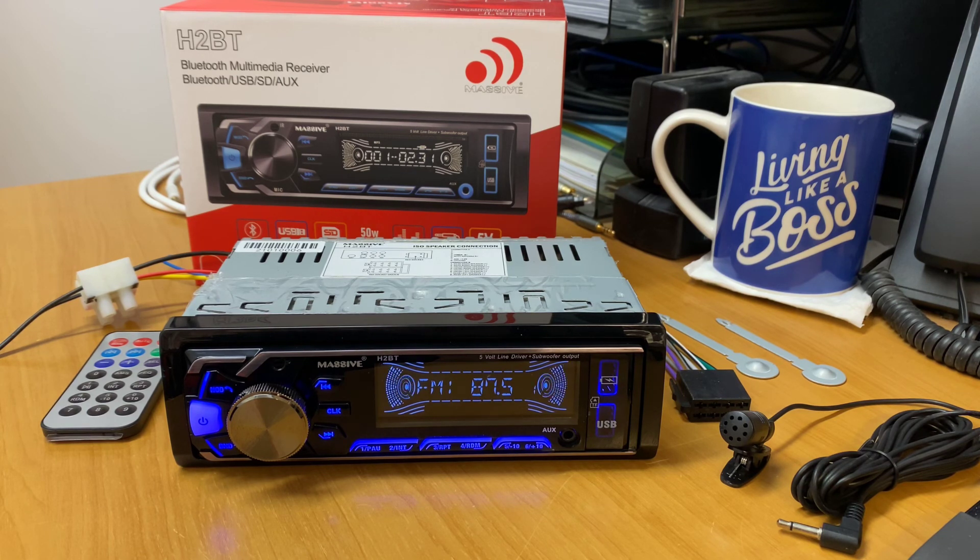I hope you've enjoyed today's product preview of the new Massive Audio H2BT Singleton Head Unit with triple RCA and 5V out. I do appreciate you guys supporting AB Sound Advice and the channel, and we'll see you next time.